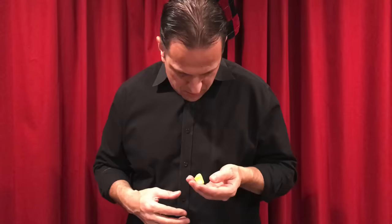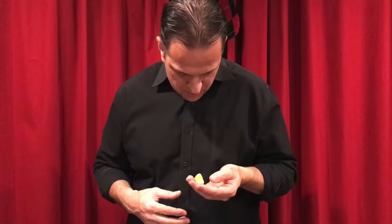It's important to make sure the string doesn't get attached to any parts of your clothing. During the performance of the floating candy, you might have noticed that my collar started to move. That's because I got the invisible thread caught around that collar by accident and didn't realize it.